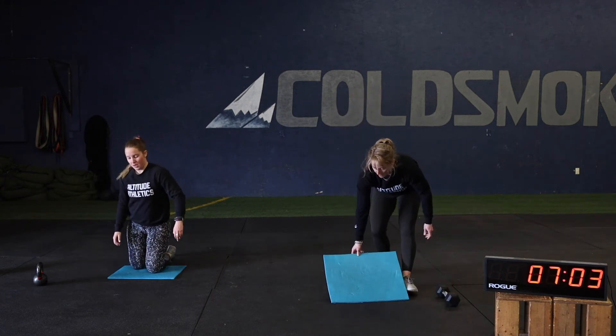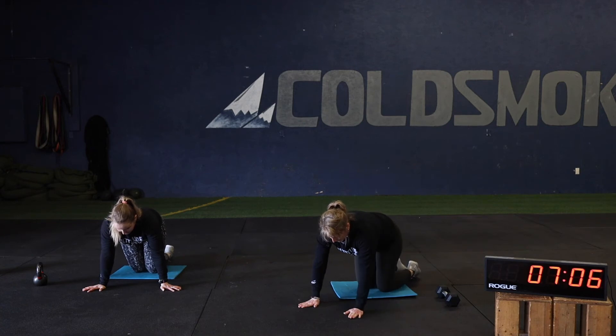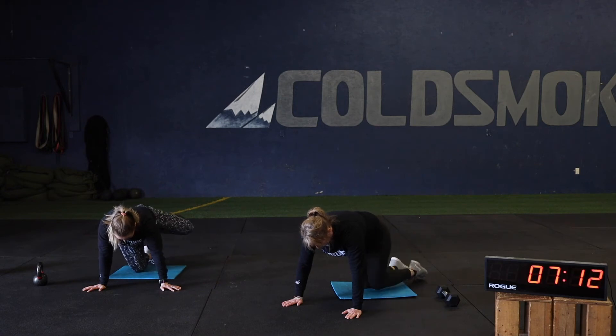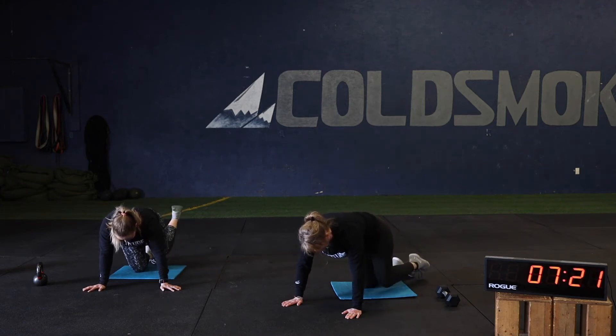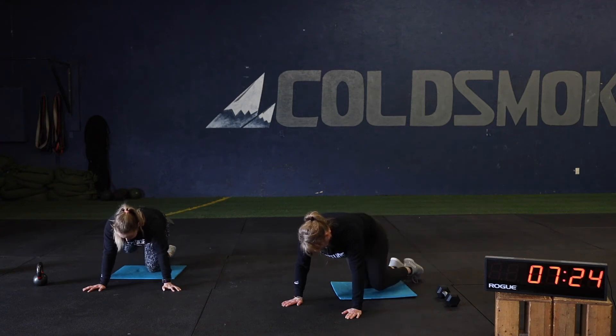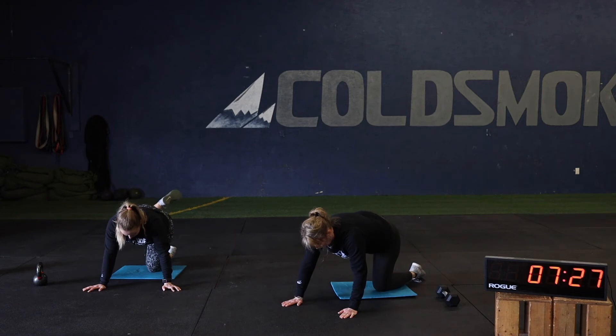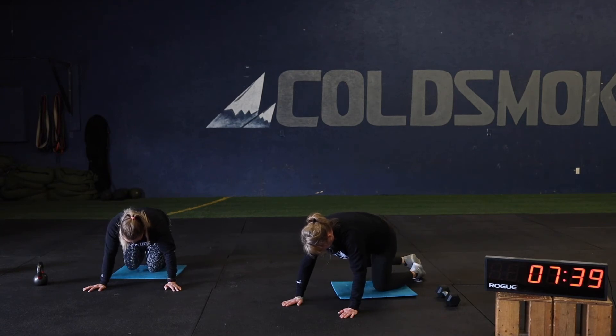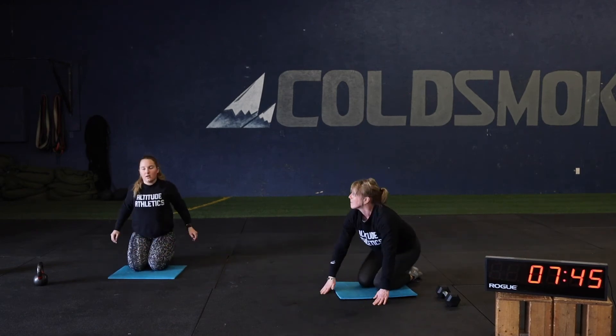Five each side and then we're on the hip circles — last round of this. Ten hip circles each side, can do five one way and five the other way if you want. Big circles. And that's going to do it for our lower body segment — we'll be moving to a midline segment next.